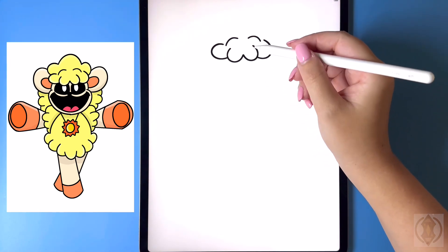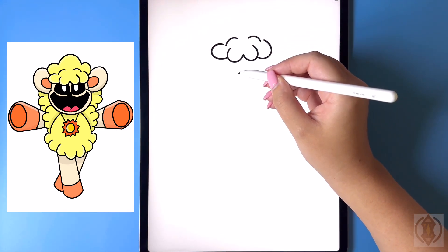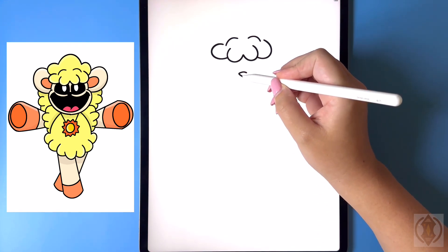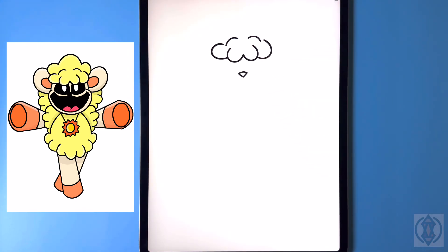Now let's come down and draw in our face. We're gonna come down in towards the middle with the nose and draw in a curved line from left to right. We're gonna connect this together with two diagonal lines meeting at a point in the center, and now let's draw in the eyes.